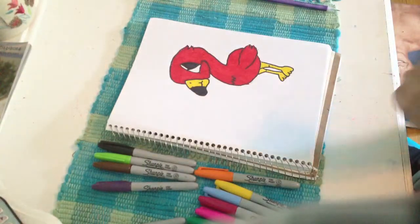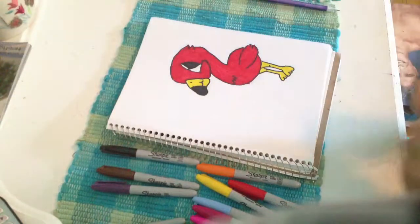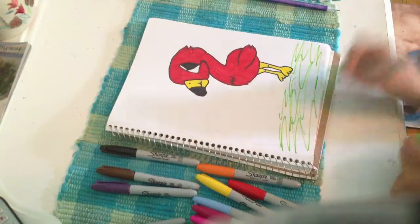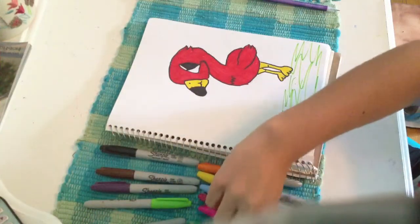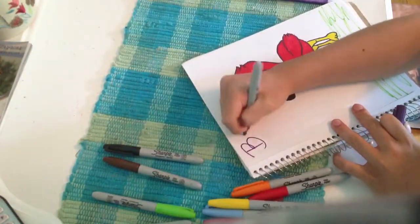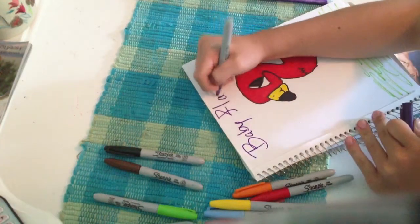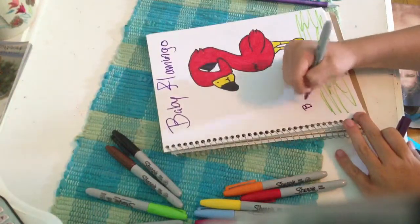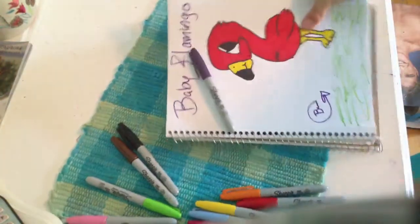There's your little flamingo. And for the scenery — like the background — you can get a green and put some grass, and there you go. And this is called Edie Flamingo. There's the little guy.